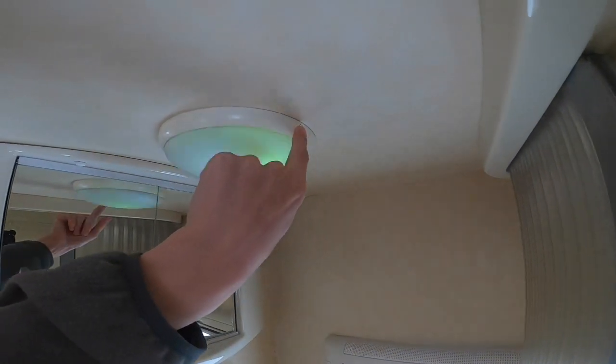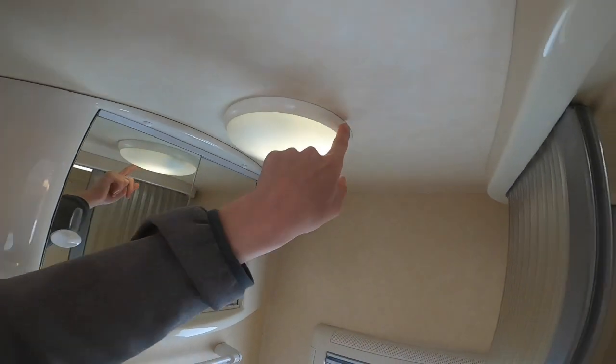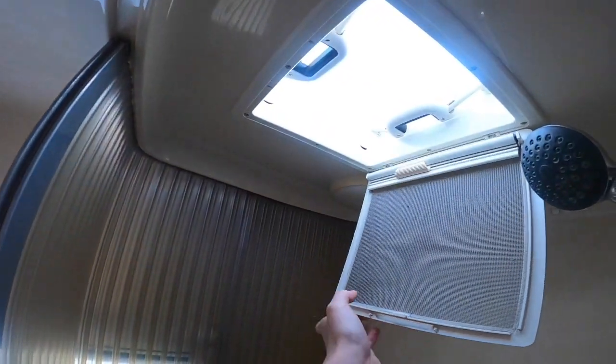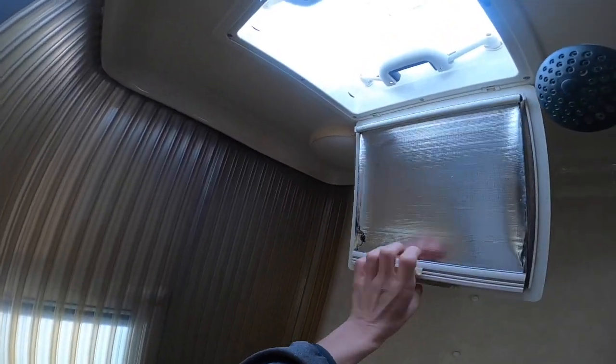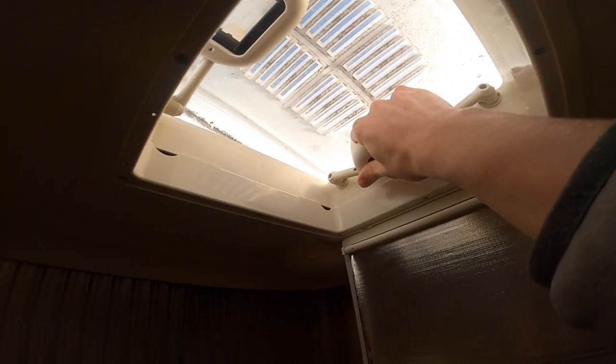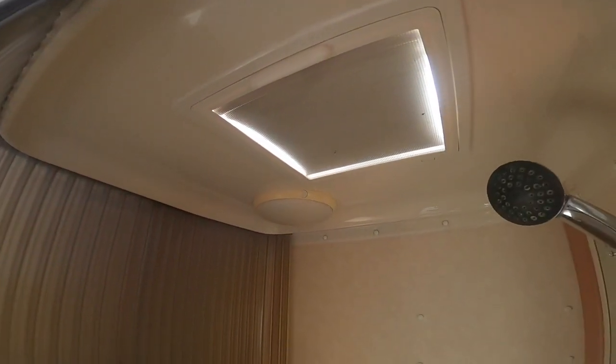There are individually switched lights so you can turn them on and off — that's the same throughout the motorhome on the ceiling. You do have a fly screen with a blackout blind. You can open the skylight above — have it open fully, or one end down side to side or front to back depending on which way the wind is blowing. But always make sure your skylights are secure and shut before you start travelling.